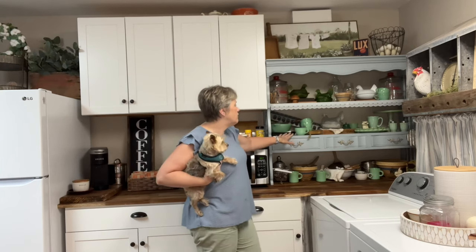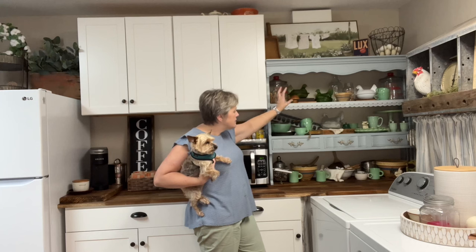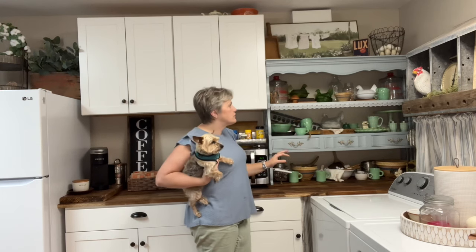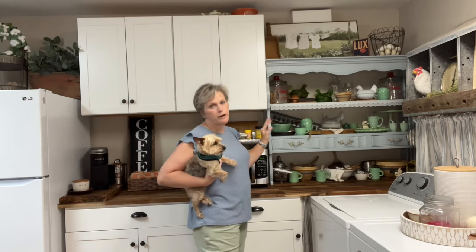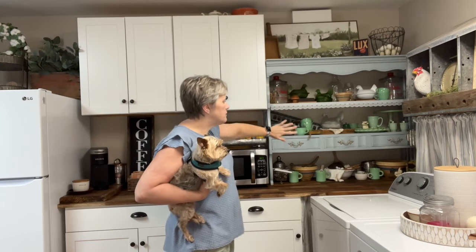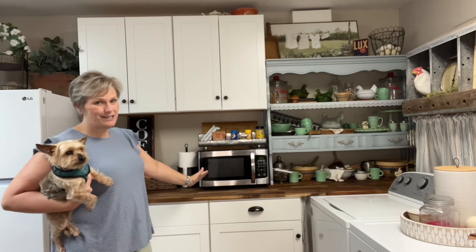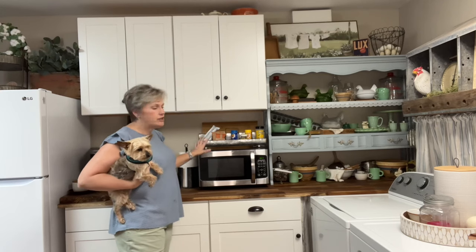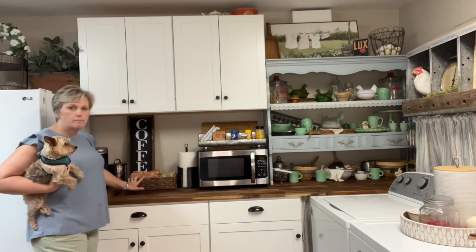Over on the opposite side I have my display of jade-ite — some of it is not real jade-ite, some of it is. I have my little hens in their nests and various collectibles I've gathered over the years. Here's where I put my Tom jars because I didn't want them in the butler's pantry area where the grandbabies might break them. I've got a beautiful picture from a sweet friend up top, and I moved my microwave from the kitchen in here — I love having it in here. Got my popcorn station up here too.